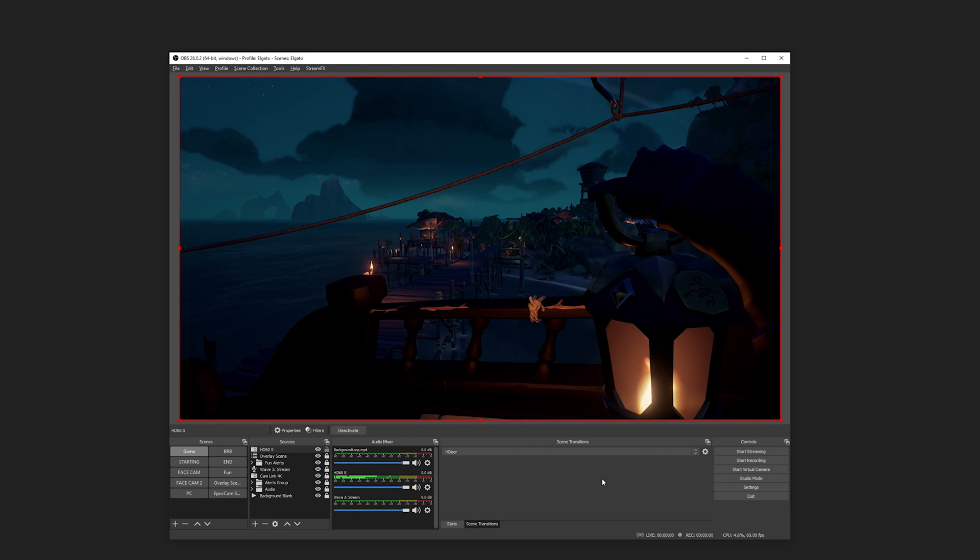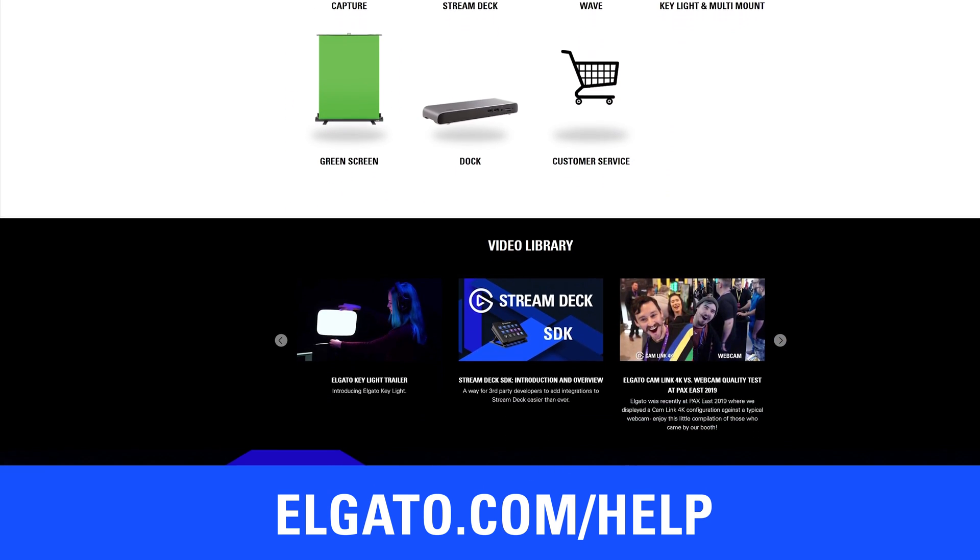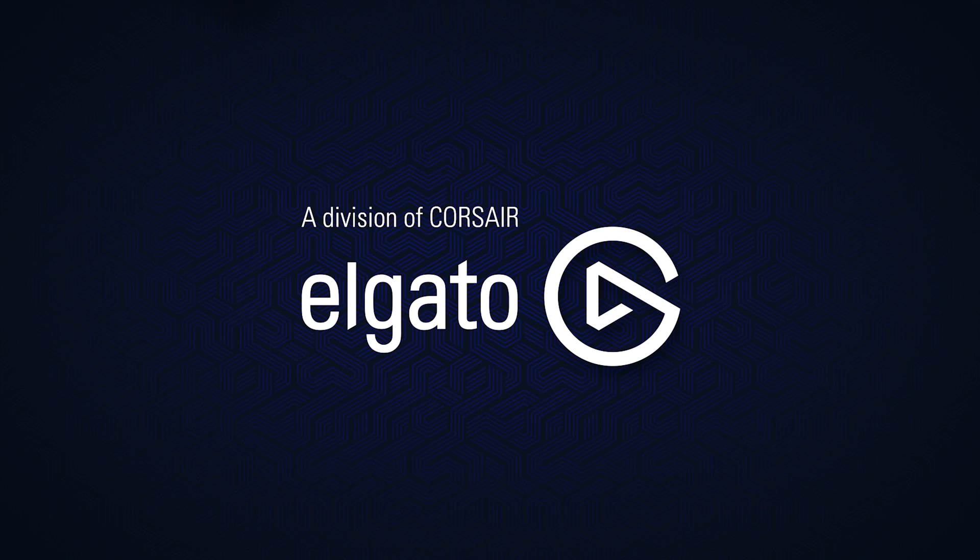And that's it! If you're having trouble setting up your HD60S, head over to Elgato.com/help for setup guides, frequently asked questions, and our customer support contact information.